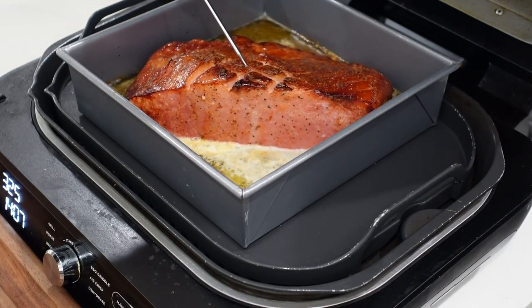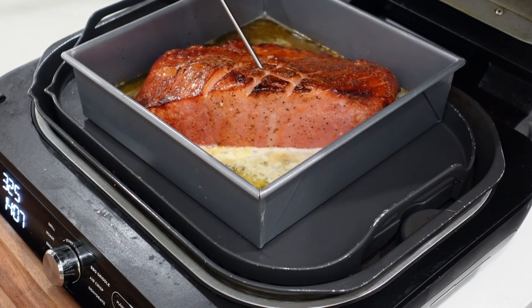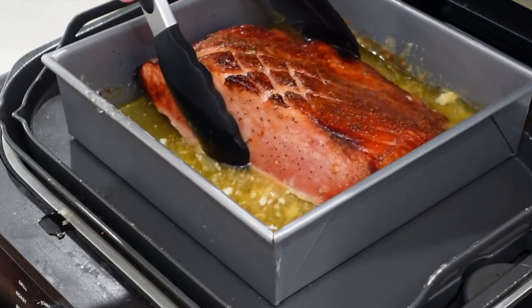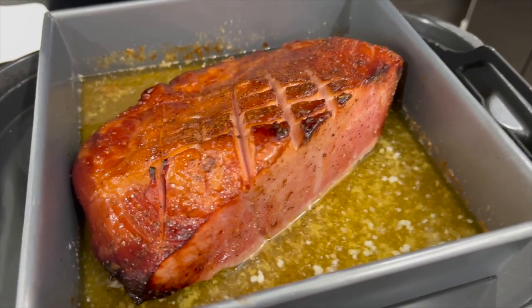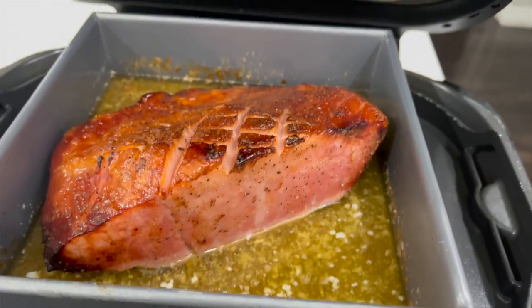It's been 20 minutes. Let's check the internal temps. It may need the extra 10 to 15 minutes — temping out at 103 on the inside. We're going to give this a little mix in here, get all that butter and splash it around. I love the color we're getting on the inside there. It's looking nice.